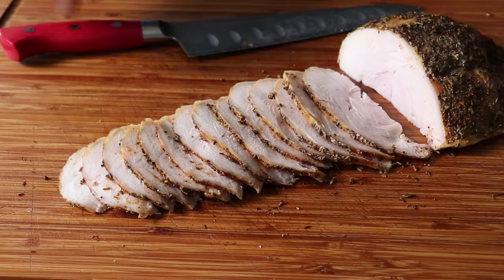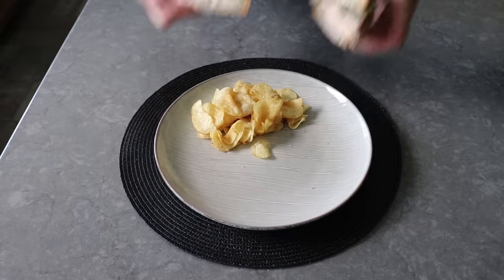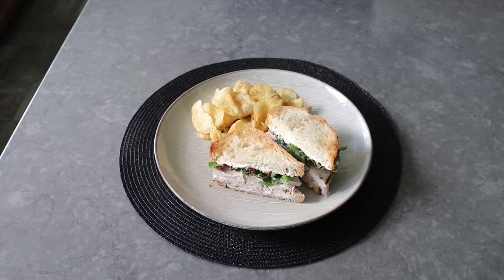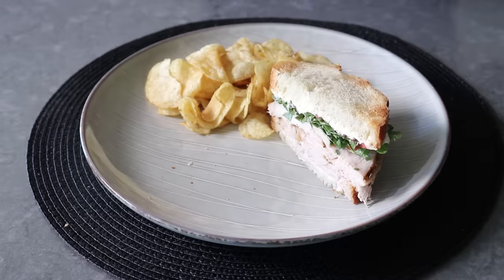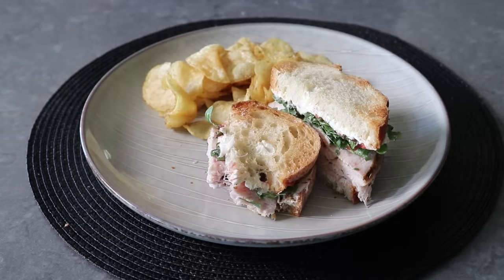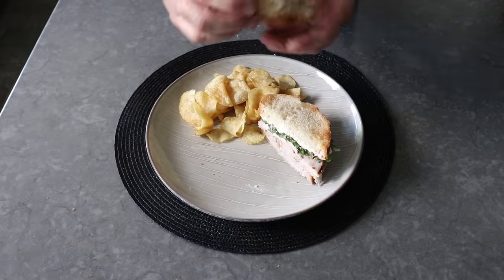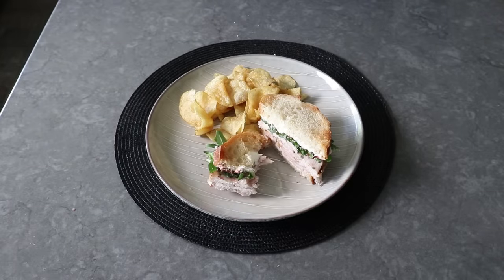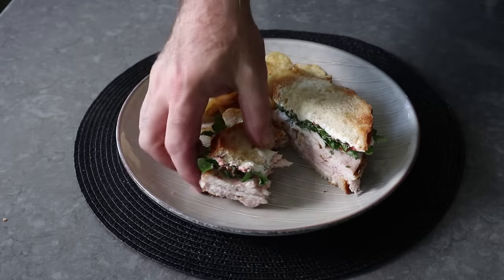I would have been happy eating this as is right off the board, but I thought I would end with one of my favorite all-time turkey sandwiches: freshly roasted turkey with cream cheese, a rhubarb jam, some baby arugula, on toasted sourdough — which in the business is called the Chef John, named after its humble, unassuming creator. That highly seasoned, extra peppery turkey works perfectly with the cream cheese. Plus, we have that little bit of tart sweetness from the rhubarb jam playing off that slightly bitter, peppery arugula — and the black pepper on the turkey is just an incredible combination of flavors.